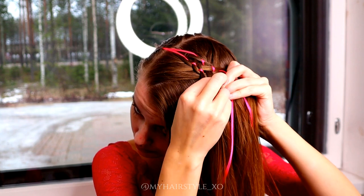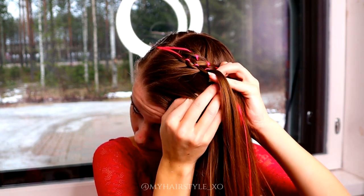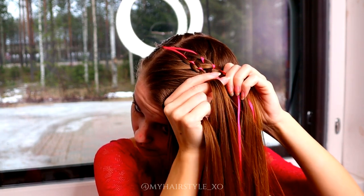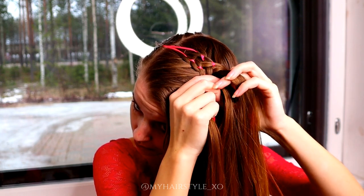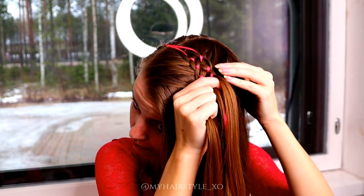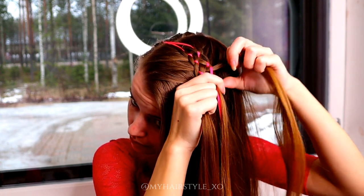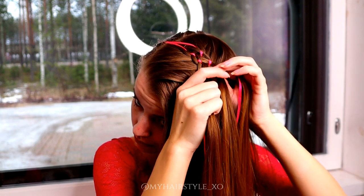Then repeat the pattern. Bring the outmost strand under, add hair, bring the strand over the ribbon and under the middle strand. Do the same from the other side — bring the strand under, add hair, move the strand over the ribbon and under the middle strand.